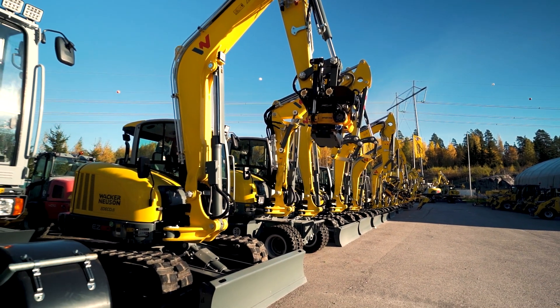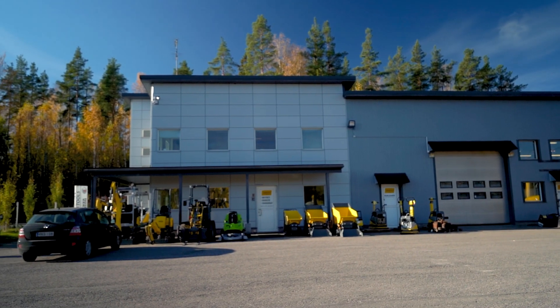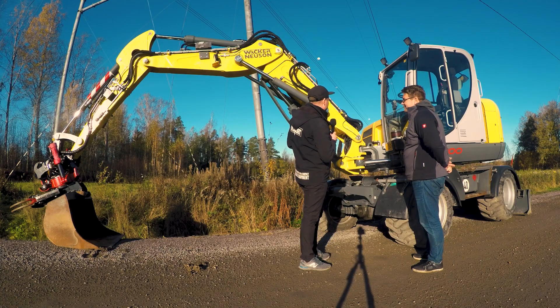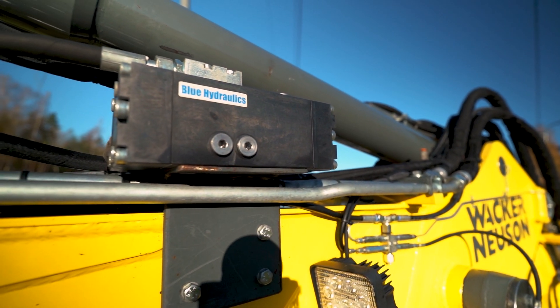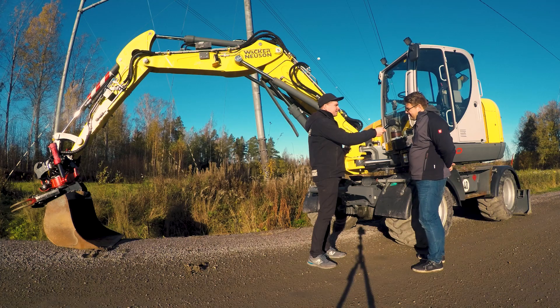We are Vakernäusen full line importer and dealer here in Finland. Here we have a Vakernäusen machine — I noticed there's a Dynaset HVB over there. What's the story behind this machine? It's our biggest model in the wheel excavator line, the EW100.